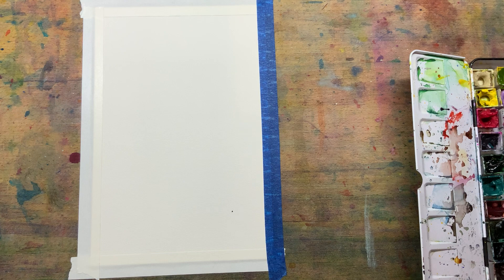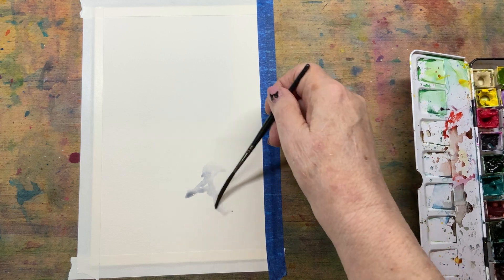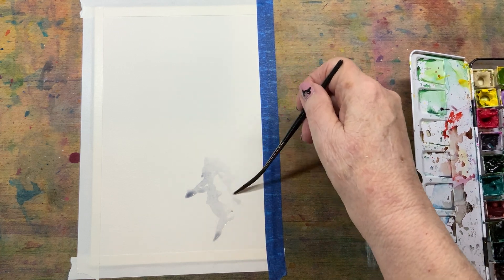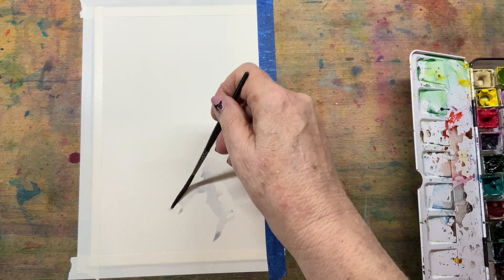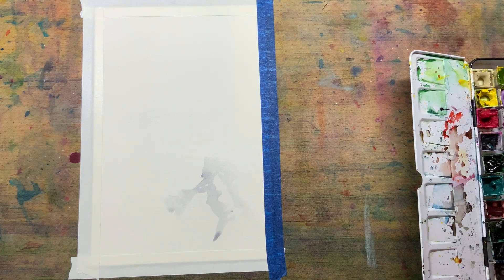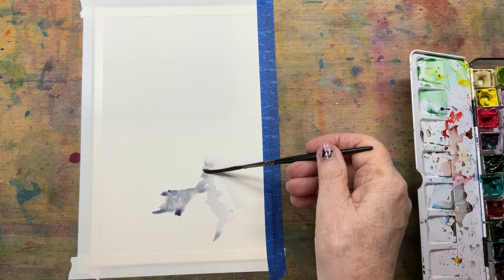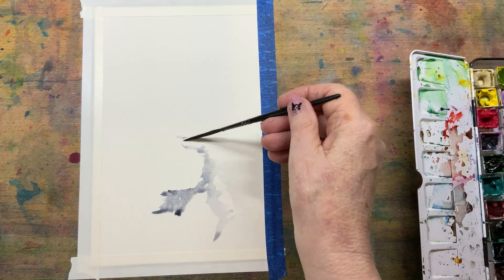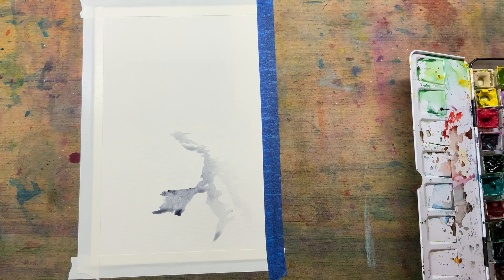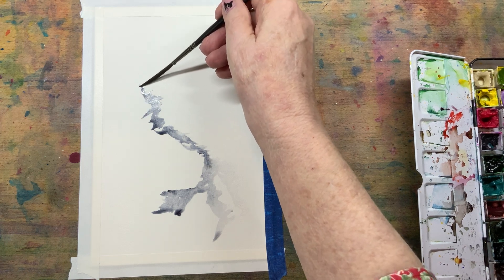One of the things that I try to do with a negative painting is you're painting around your shapes. So what I want to do is leave some white area to represent my leaves. This is my fun little brush that I love called Slappy. Slappy and I have so much fun together. Since it's Saturday and I just don't want to think too hard, I just want to play — Slappy is my go-to brush.